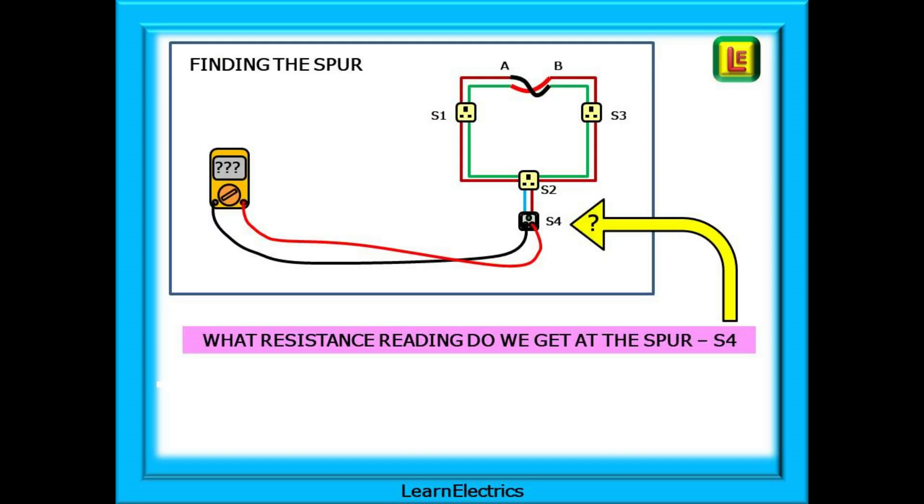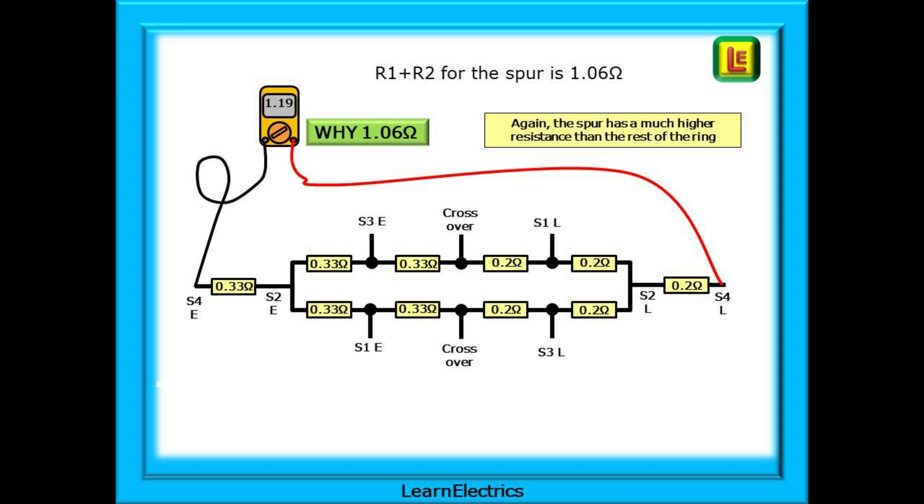What will the spur reading at socket 4 look like when testing between line and earth? R1 plus R2 for the spur is 1.06 ohms. It is made up of the effective resistance of the ring at 0.53 ohms, plus 0.33 ohms for the earth conductor to the spur, and 0.2 ohms for the line conductor to the spur: 0.53 plus 0.33 plus 0.2 equals 1.06 ohms. Again the spur has a much higher resistance than the rest of the ring and can be easily identified. This is the resistance we would record for R1 plus R2 on the certificate.